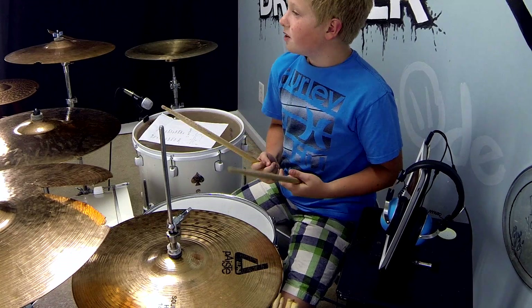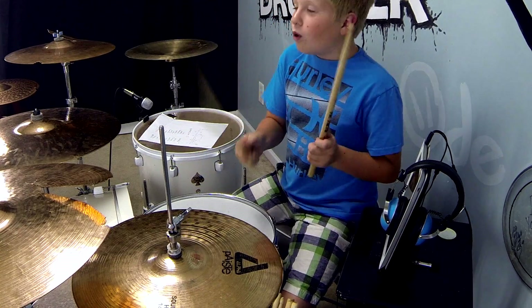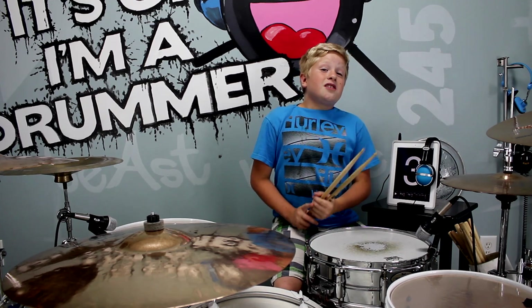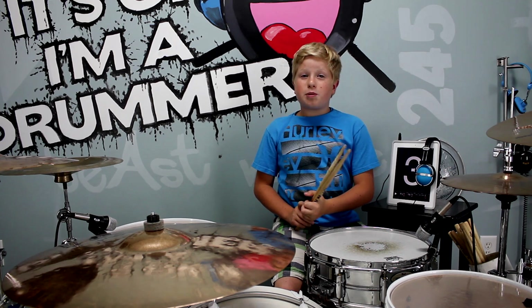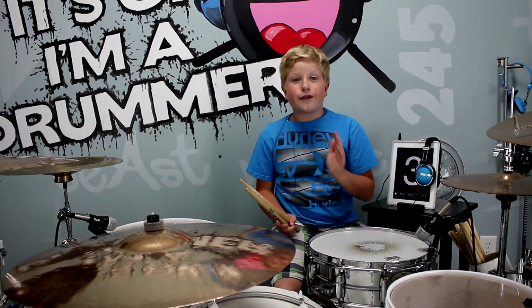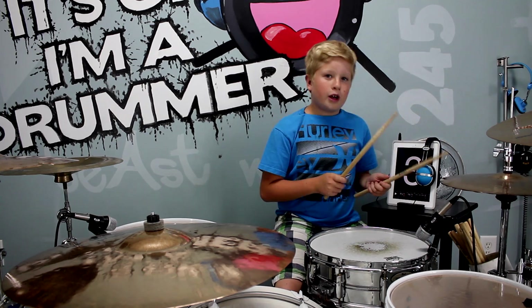The first thing we are going to do is put 16th notes on the hi-hat since this is a 16th note groove: 1e and a 2e and a 3e and 4e and a. As always, the snare is going to be on 2 and 4, but the kick is going to be on 1 and the end of 3e, so it's going to be on 1e and a 2e and a 3e and 4e and a.